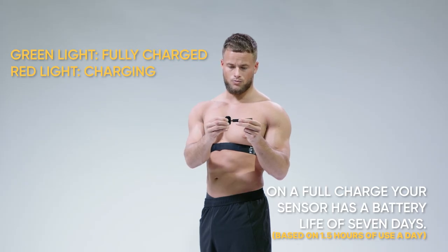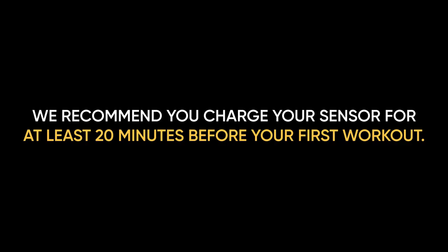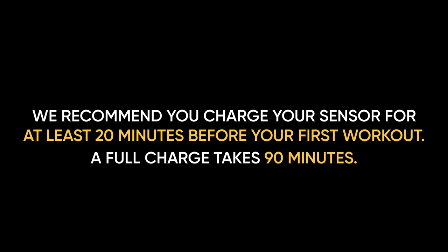Before you start any workout, make sure the sensor is charged. We'd always recommend charging for at least 20 minutes before your first workout.